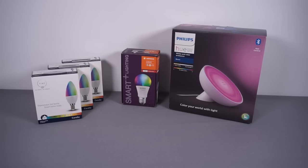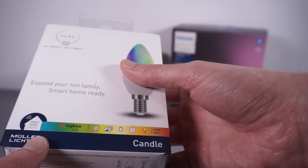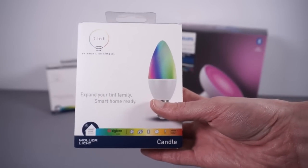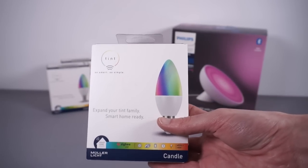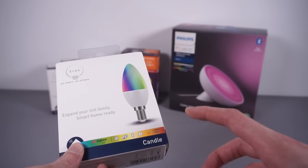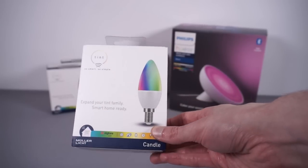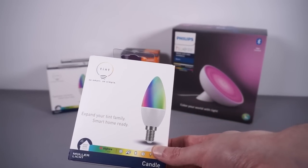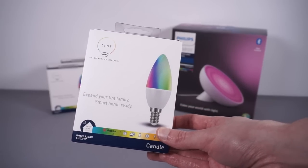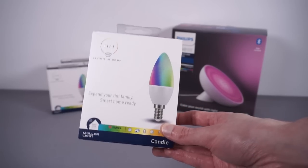To satisfy the more boring requirements first, I needed the small Edison screw ones. I went for a company called Müller Licht, which is a German company — it also sounds very much like Müller Light yogurt, but anyway. I actually had to import these from Germany but bought them from Amazon, so they came through Prime in a couple of days. These seem to be the best value small Edison screw or E14 RGB smart bulbs I could find.